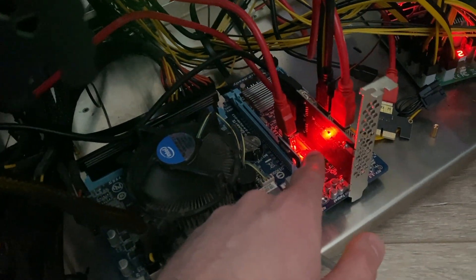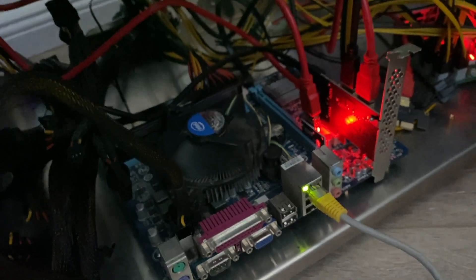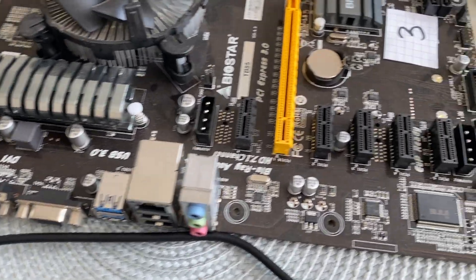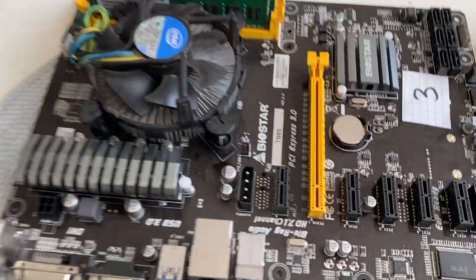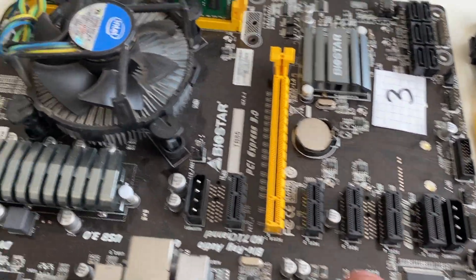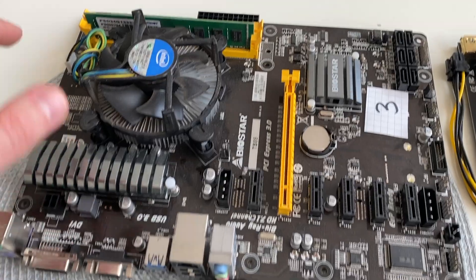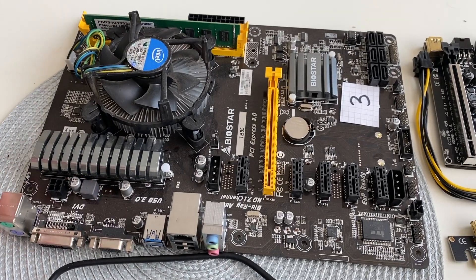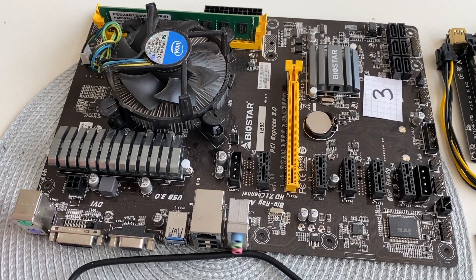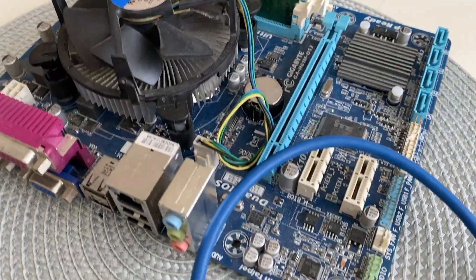We also have to add the PCIe splitter to the price — that was also 15 euros — so 30 euros total for the motherboard setup. Now this is the motherboard I used before: the TB85 Biostar mining motherboard. It has 6 PCIe slots built in, 4GB of RAM, and this set with the RAM and everything that comes with it — ready to plug and play — costs 140 euros. That's already 110 euros more than the other motherboard.